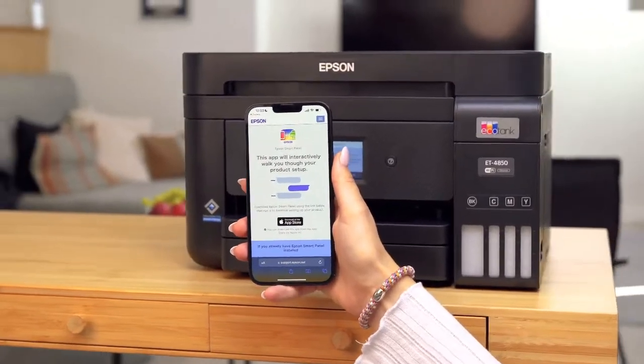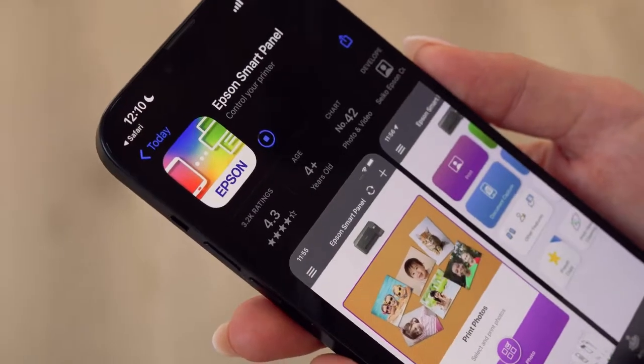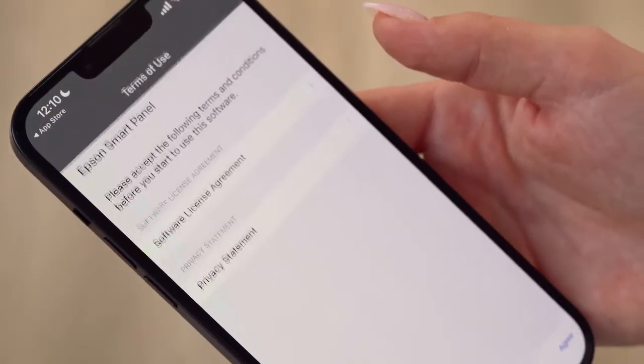Start by scanning the QR code on your smartphone or tablet to download the app. The app will then guide you through the set-up process with text and images, making it quick and easy. Don't forget to agree to the terms and conditions.